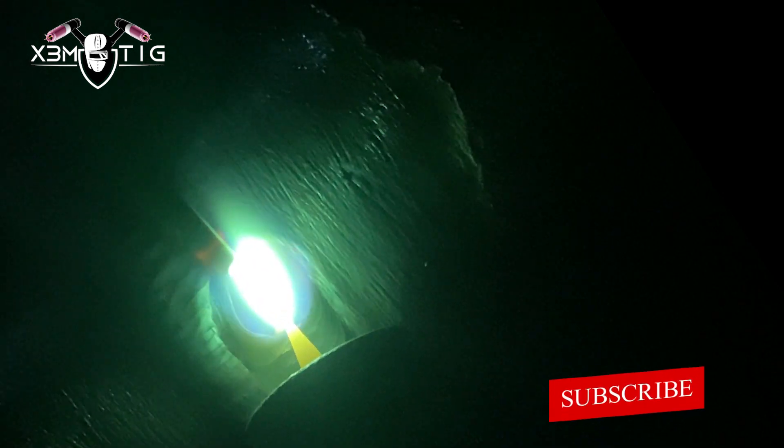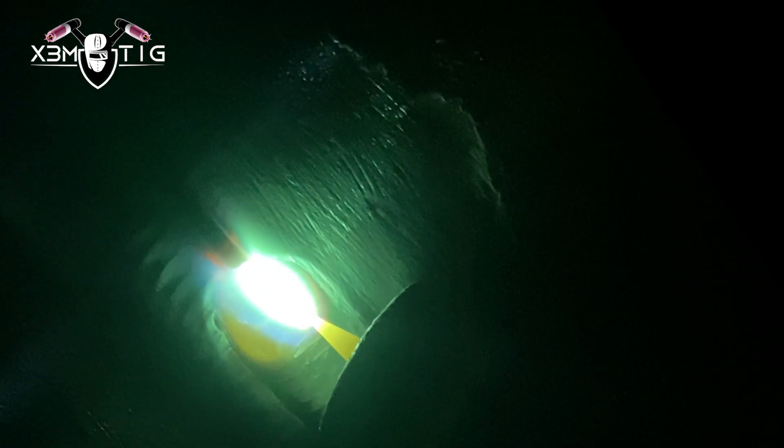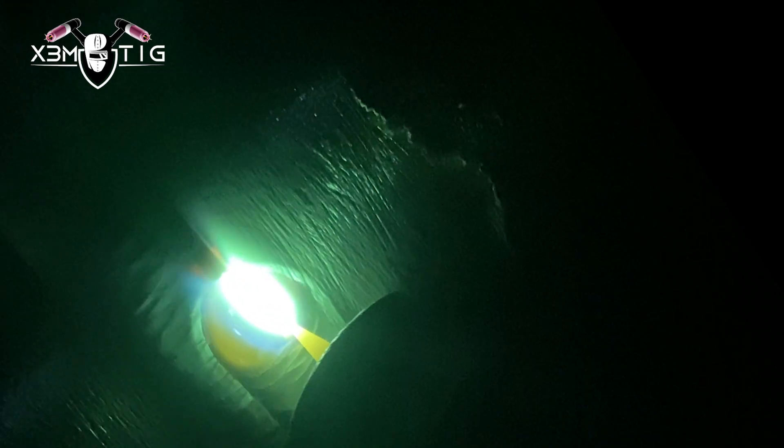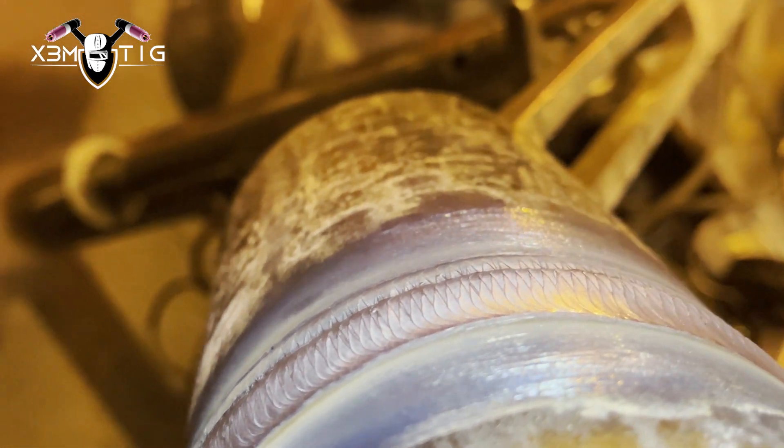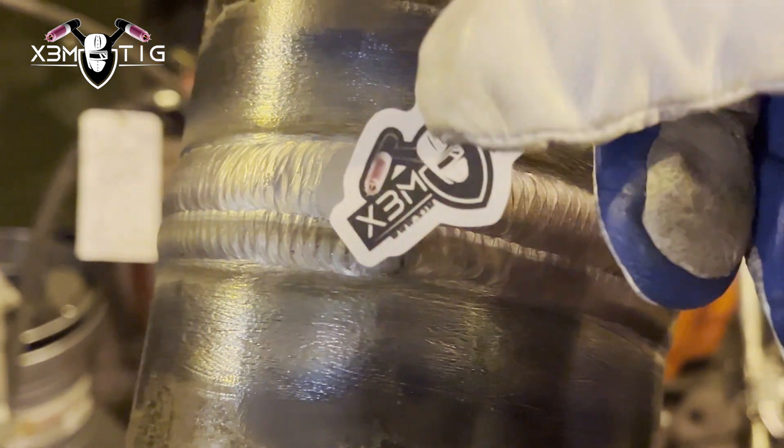That's it, guys — just a little idea and practice. Maintain your walk, maintain your steps, and try to make a nice consistent cap — same as your root, do the same thing with the cap and you should be golden. If you want a nice, solid root, minimum stops — try to have one stop on each side and it's going to be nice, uniform, and consistent. Same idea for the cap. If you can do one side without stopping and finish on the other side, you'll have a nice, consistent cap as well. Hope you guys liked it — like, share, subscribe, and don't forget to hit that bell button. See you in the next one!